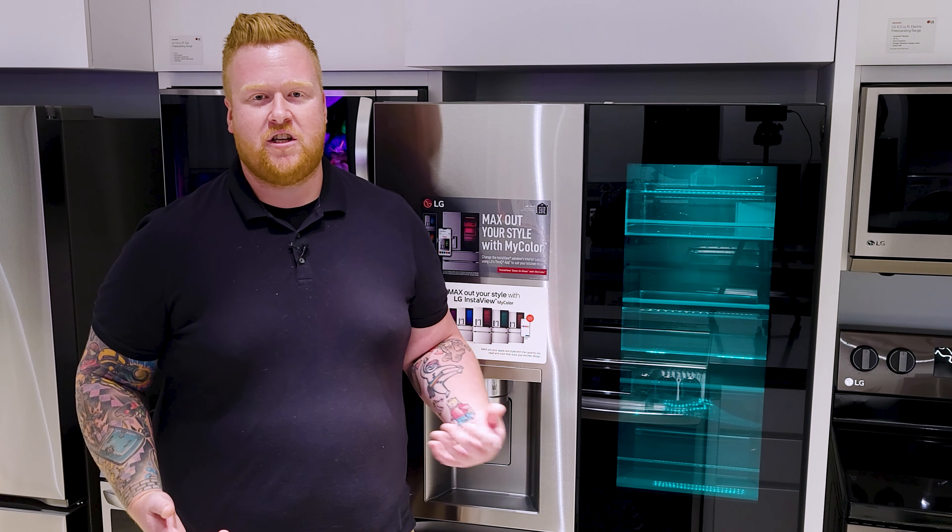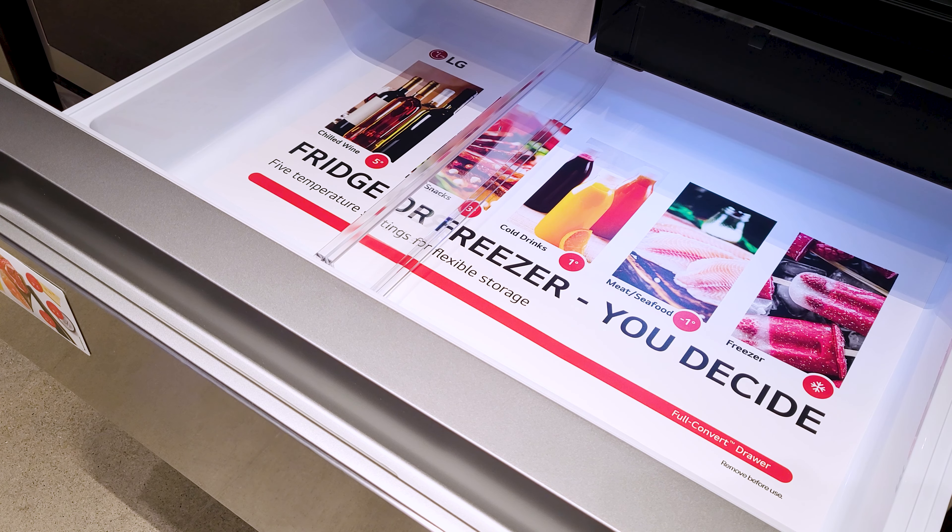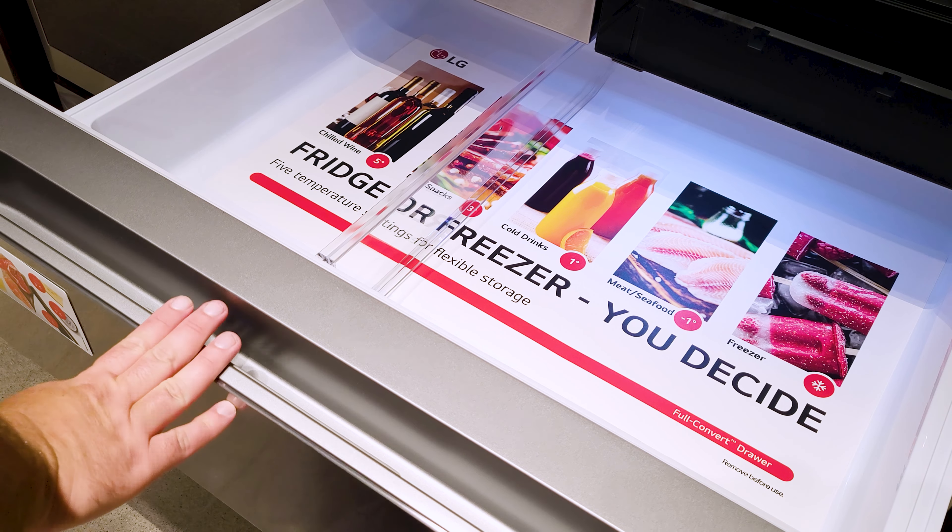And one more way that LG is making the most out of your refrigerator is with this drawer in the middle. It can be set to five different temperatures depending on your needs, and it can be changed on the fly through the LG ThinQ app on your smartphone.